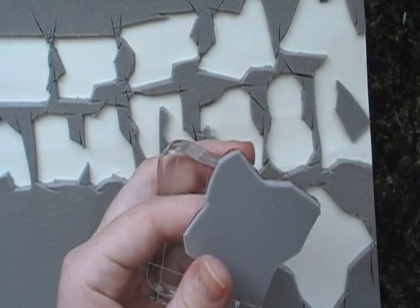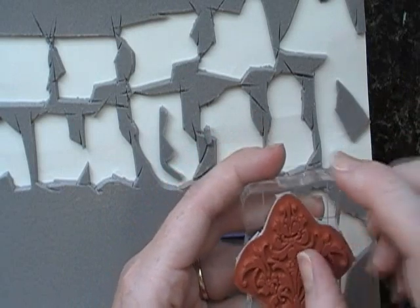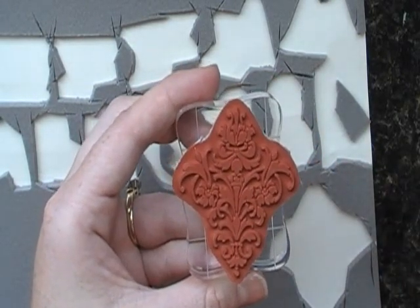Now it's ready to go on this acrylic block and stamp. I put it in a CD case to store it. This is not a sticky back — it's a vinyl cling — so when I put it on there, there I have it. Thanks for watching, I hope you have a good day!